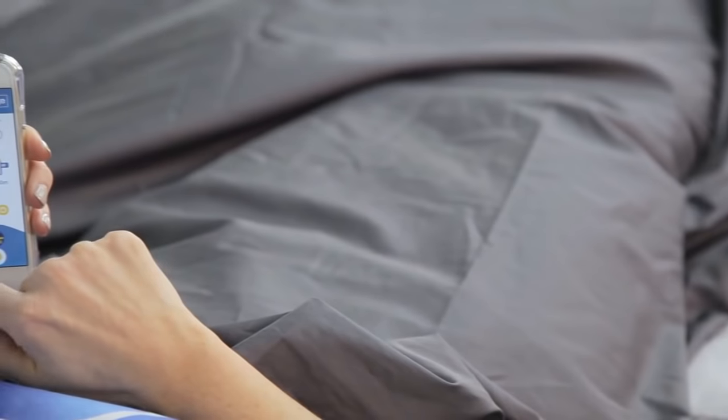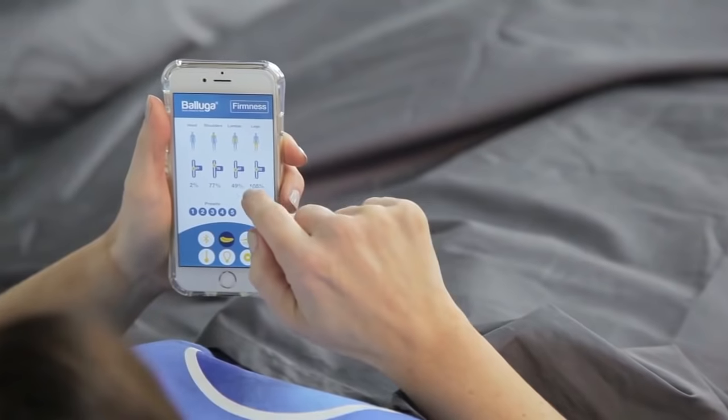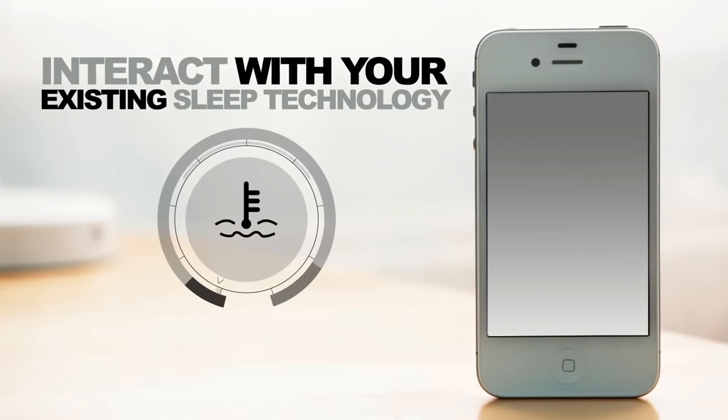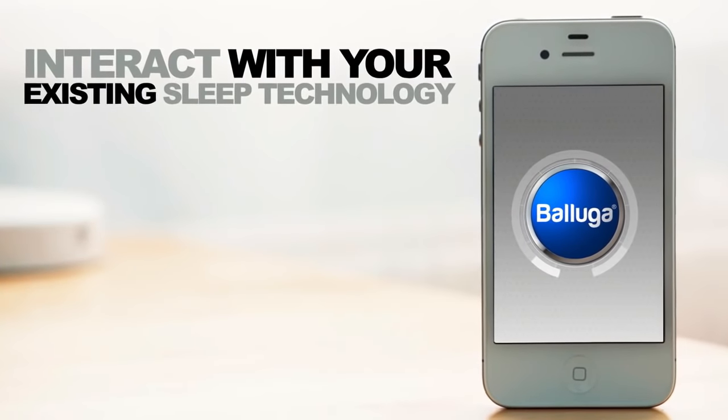Everything you'd normally have in your room to create the ambience you want is the most important thing. Control of the bed is either through an app or you can use our own touchscreen remote control. Beyond that, we have the sleep monitoring system, which can interact with your existing sleep monitoring technology as a wearable or something you have on your smartphone or tablet.